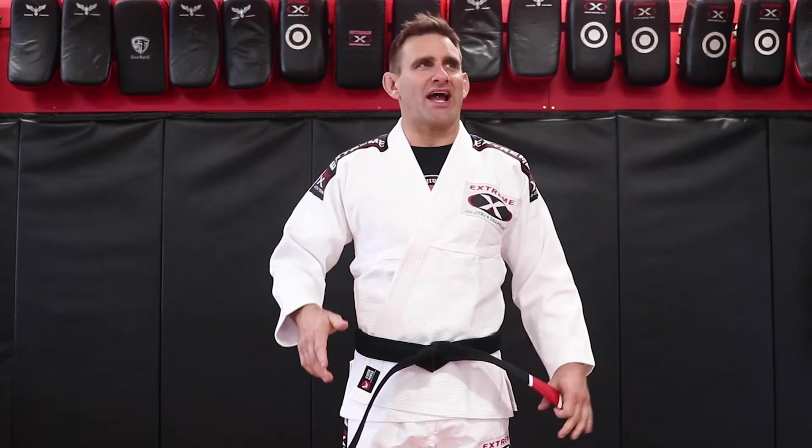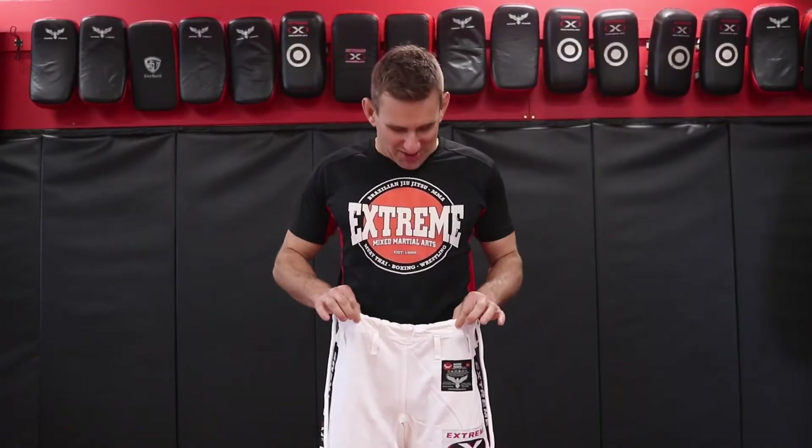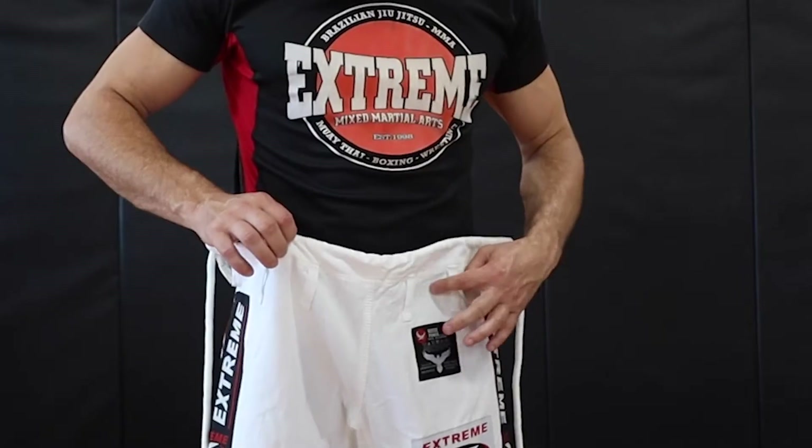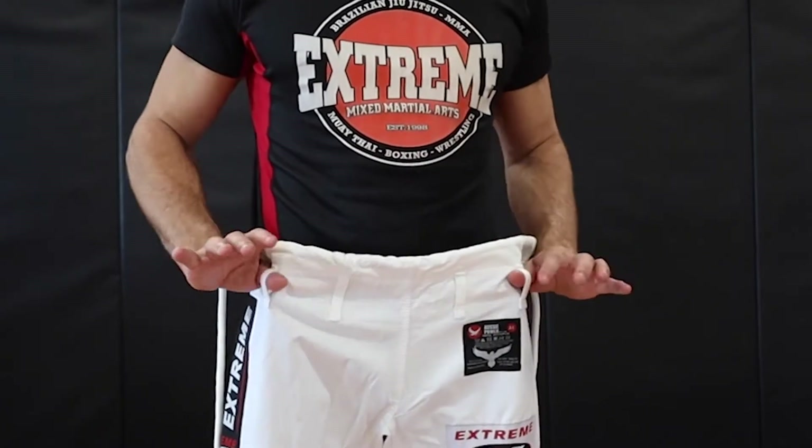Hey guys, just a quick video on how to put on your gi, do up your pants, and do up your belt. When you put your pants on, you just want to make sure that you have the tags at the front, the logos at the front. You'll also notice that you have these loops here, two loops on each side.